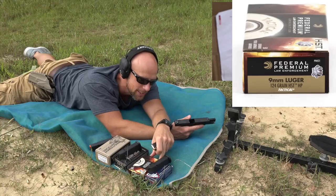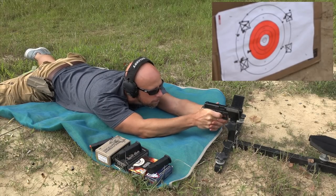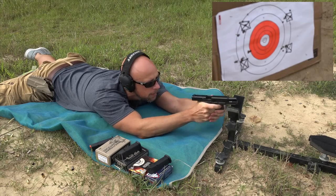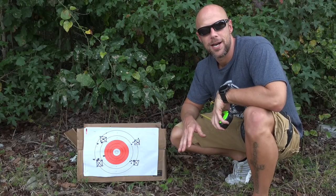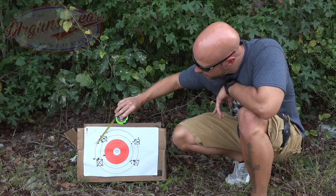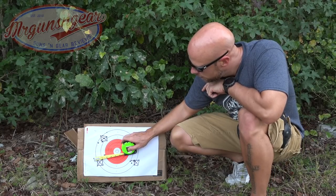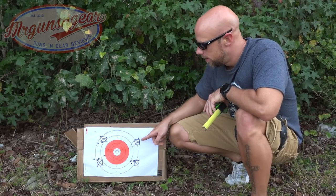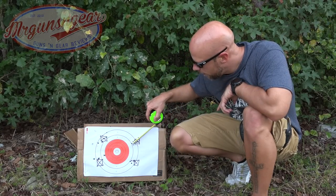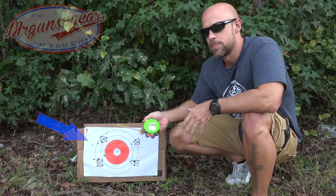Last up we'll put through some Federal 124 grain standard pressure HST — let's see how this does. I moved the target over into the wood line to try to get out of the wind a little bit. First up, Minuteman 115 grain TMJ practice ammo: right at 3 inches with that group. Then down here with the Fiocchi: right at 2.5 inches. The G2 group definitely tightened up — right at 2 inches on the dot, center to center.